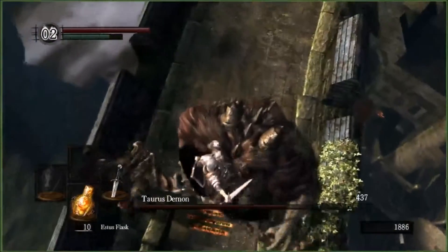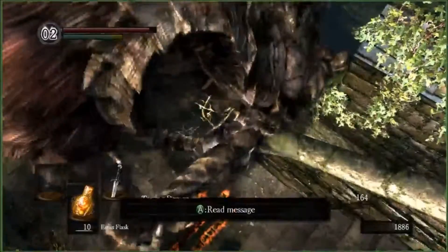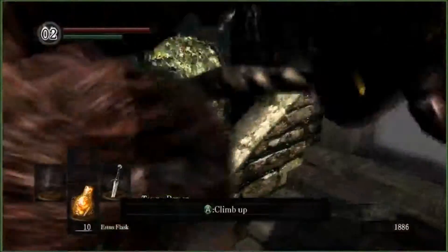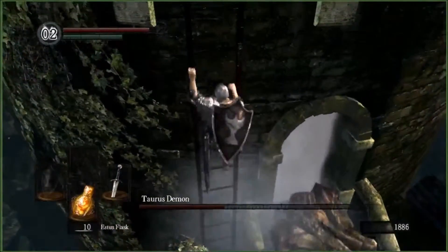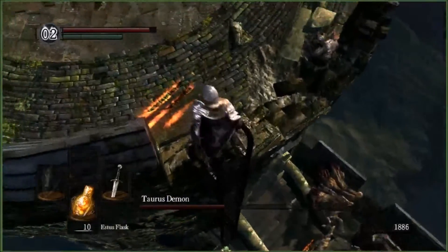The FitnessGram Pacer Test is a multi-stage aerobic capacity test that progressively gets more difficult as it continues. The 20-meter pacer test will begin in 30 seconds. Line up at the start. The running speed starts slowly but gets faster each minute after you hear this signal.